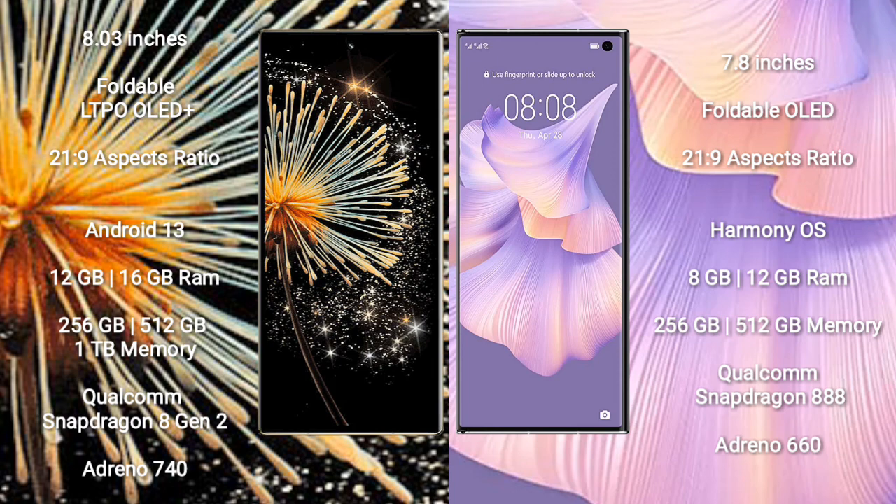Samsung Galaxy Z Fold 3 runs on the Android 13 operating system. Huawei Mate XS2 runs on the HarmonyOS operating system.